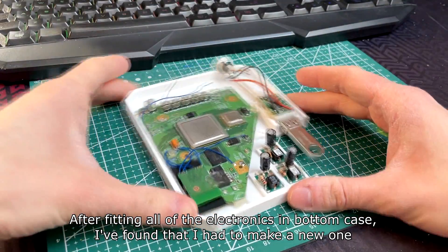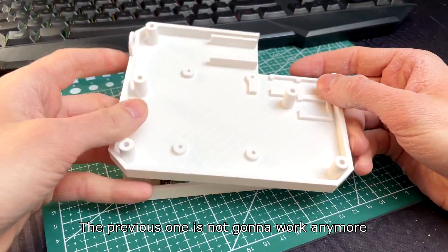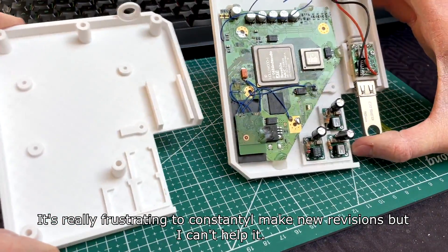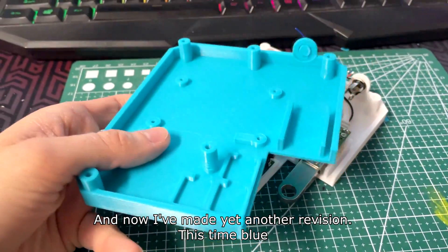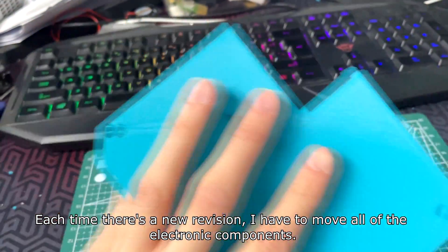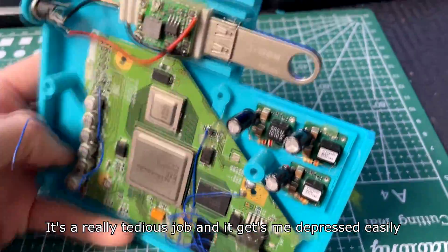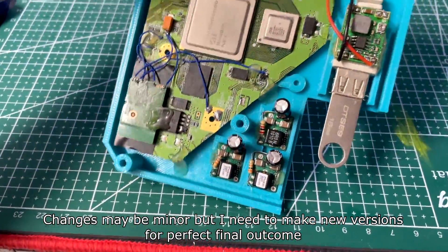After fitting all of the electronics in the bottom case, I found that I had to make a new one — the previous one is not going to work anymore. It's really frustrating to constantly make new revisions but I can't help it. And now I've made yet another revision. Each time there's a new revision I have to move all of the electronic components, which is really tedious and gets me depressed easily. Changes may be minor but I need to make new revisions for a perfect final outcome.